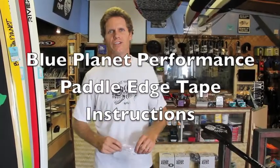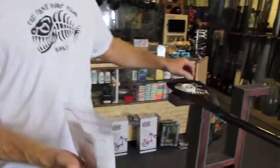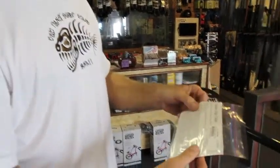I'm Robert Stelic with Blue Planet Surf Shop and I'm going to show you how to use the paddle edge tape. It's basically a narrow strip of high performance urethane film, along with a little alcohol swab. I'm going to show you how to properly apply it. It's available at our shop for $12 and comes with instructions.